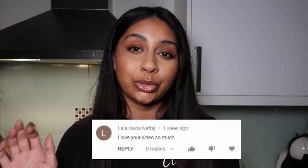Today's post notification shoutout goes to Lala Saida Nataj — thank you so much for your really sweet comment, I really appreciate it. If you guys want to get one next time, all you have to do is subscribe, press the bell button, and let me know in the comments below when you've done so.